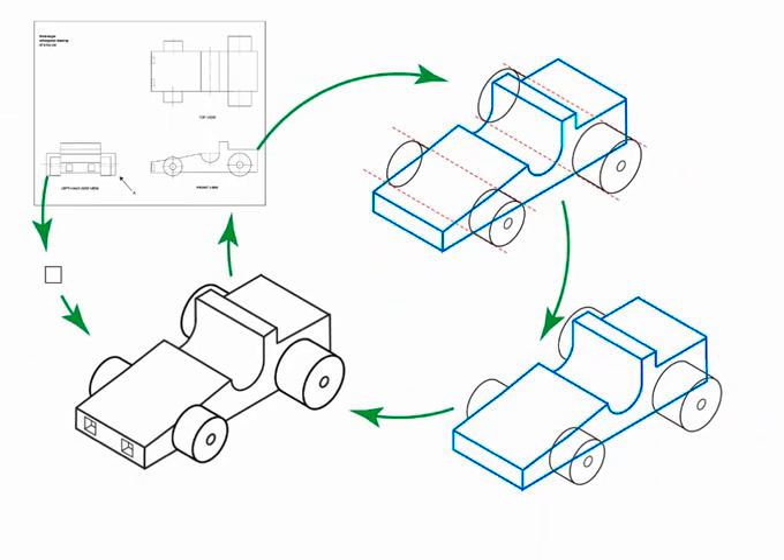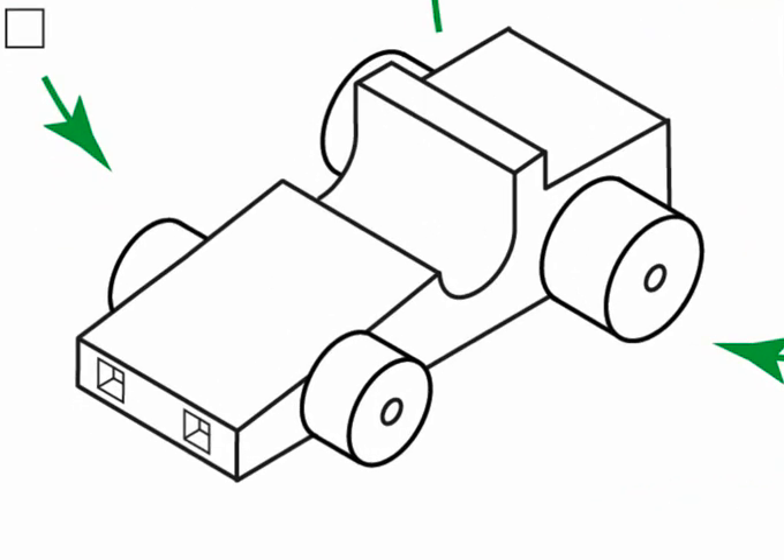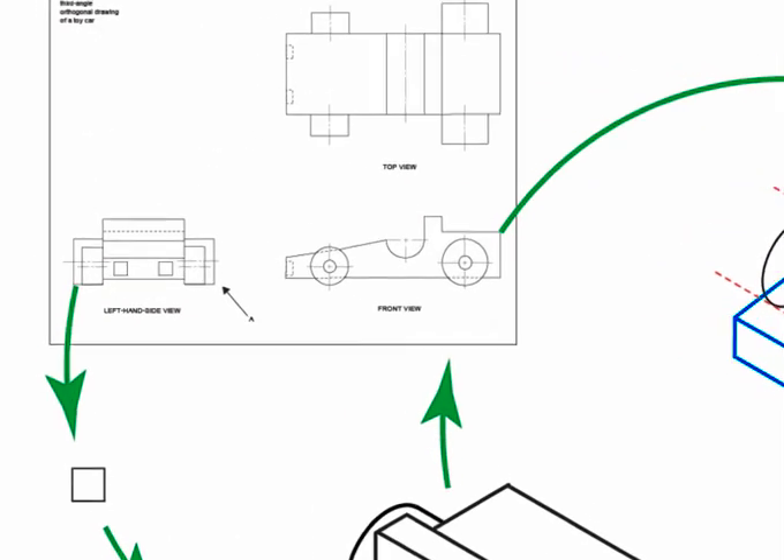All that is left to complete the drawing is to darken or fine line the lines you are going to keep, and erase the lines you are going to remove. We've almost forgotten to do one more thing — to draw the headlights, which are recesses in the left view whose depth is shown as a broken line in the top view and front view.